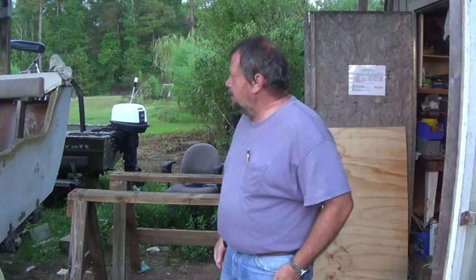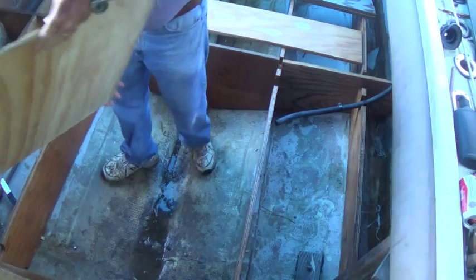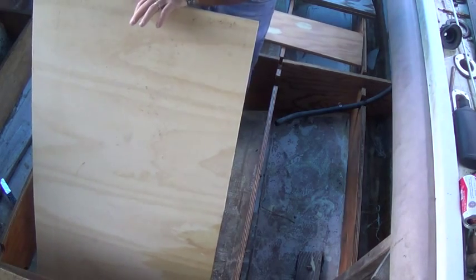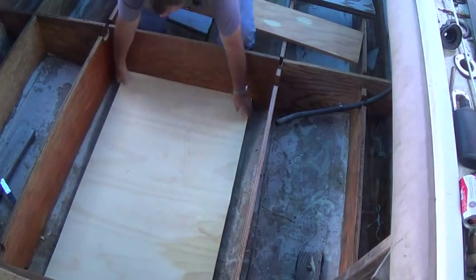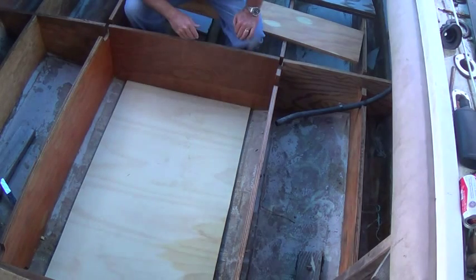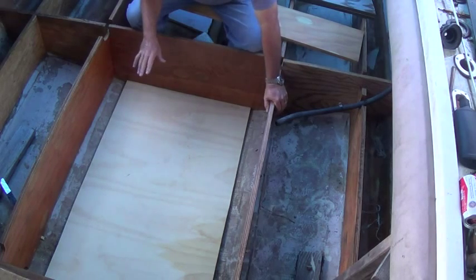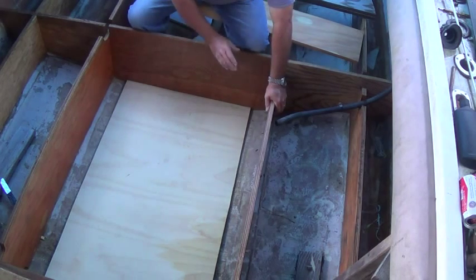Alright, let me show you where that goes. We'll see how it looks. What this does is the fuel tank sets in here, and right here the fuel lines go in here and attach on the fuel in the vent.